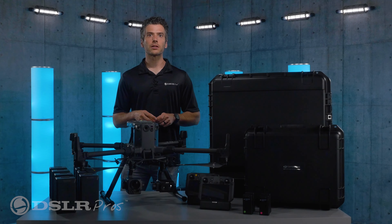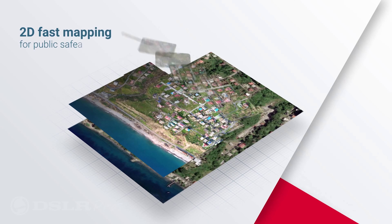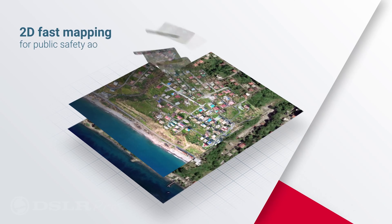For your software needs, we'll include a Pix4D React one-year subscription and an AirData fleet management and streaming bundle.